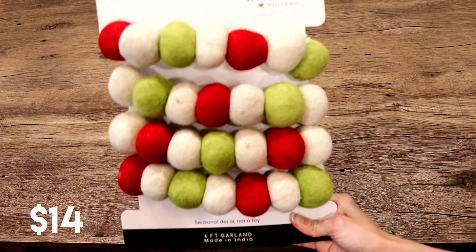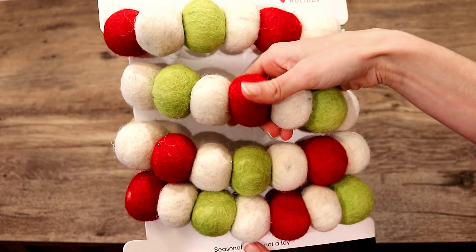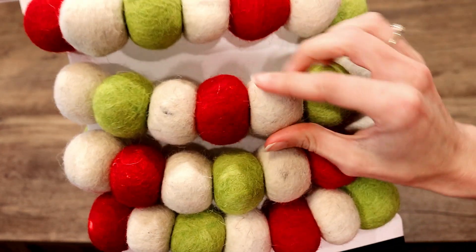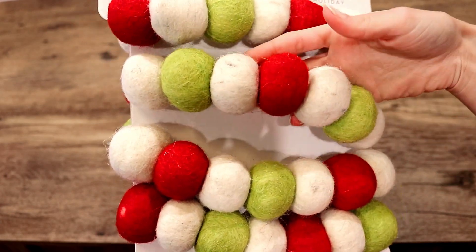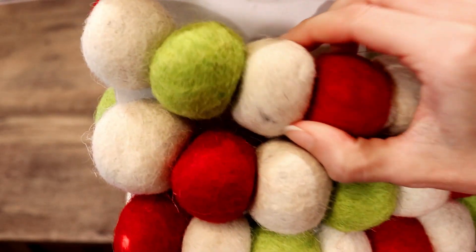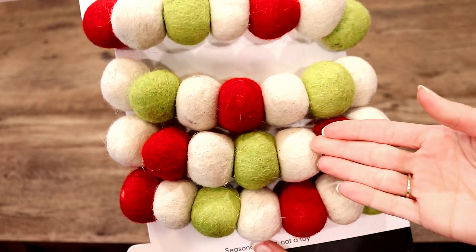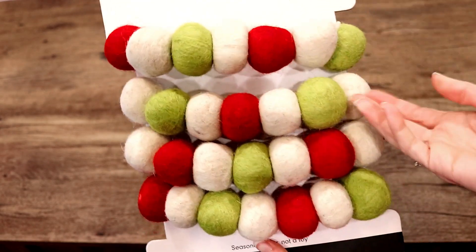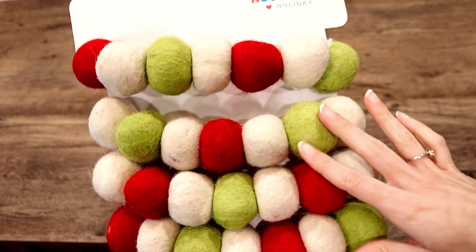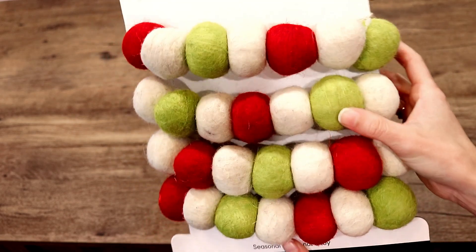Keeping with the Grinch theme, we got this cute garland. I love how big these felt pieces are — normally when you see them they're small beads, but these are really big. I love that it's more of a natural look to it, with some darker tones. I love that it's not super bright. It does have the green for the Grinch and the white and red of the colors we were going for. So that is going to be really fun on the island.